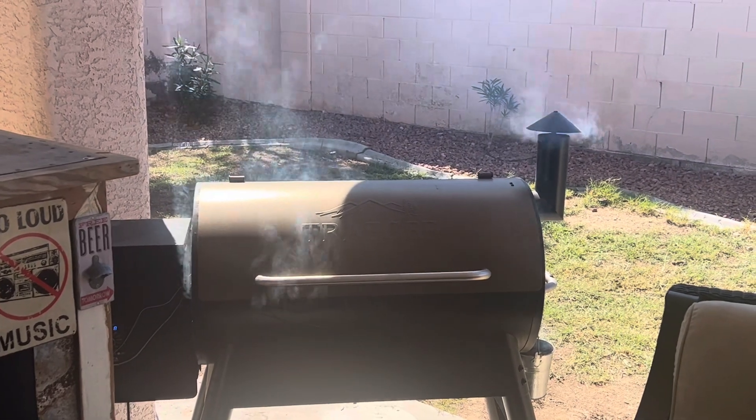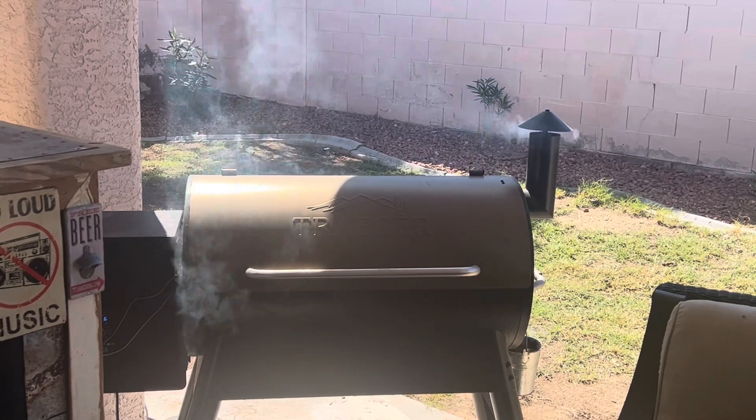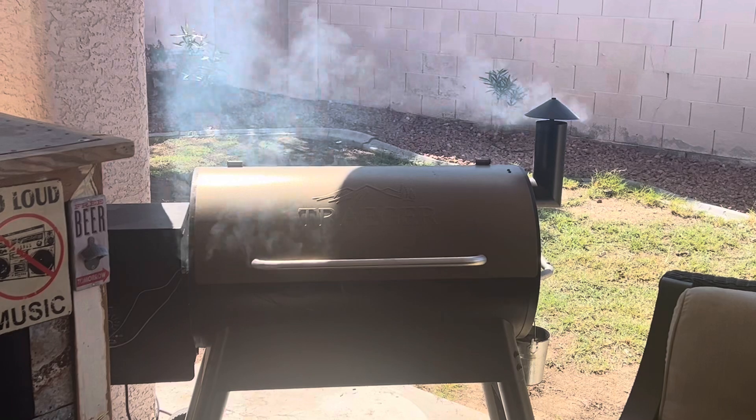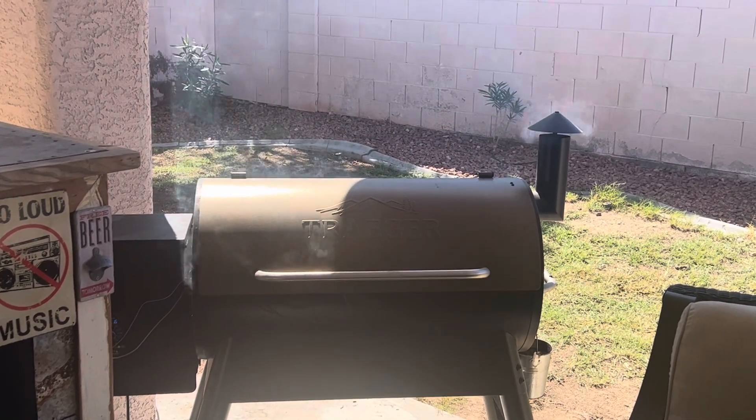Checking in about an hour and a half later — smoke is just billowing out. We're at about 153 degrees, trying to get up to that 170 mark, then we'll wrap it up and throw it back on.